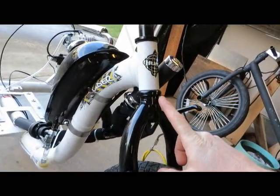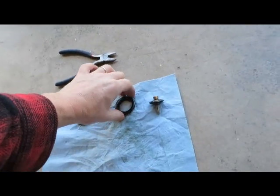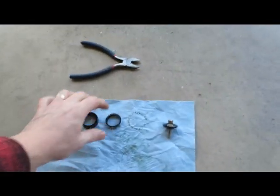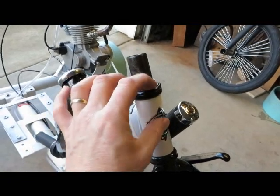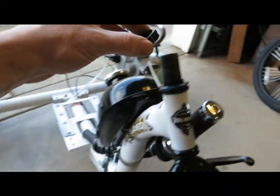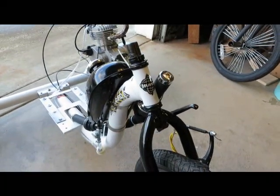You can see how it's seating right here — seat it in there. Then first put on the bearing; it goes on first. Then the wedge goes on, down in there. Then the two spacers. Then we put the handlebars on top of that, so we'll get the handlebars ready.